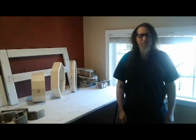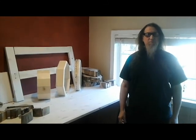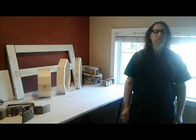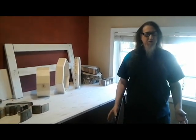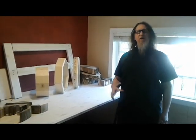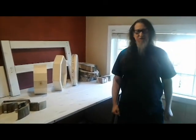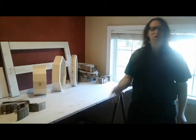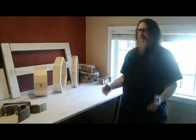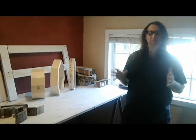Hi everybody, welcome to Cesar Drums videos where today I'm going to be talking about the wood shop in which I build my drums. I'm separating the videos about how I build my drums into two main sections, and today we're going to be looking at the area of my workshop where dust collection is needed to prevent dust from getting onto other parts of the drums for their final stages. So today we're going to be where the actual wood is chosen, cut, and made into a frame.